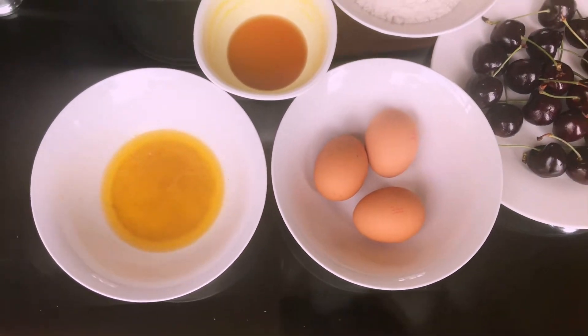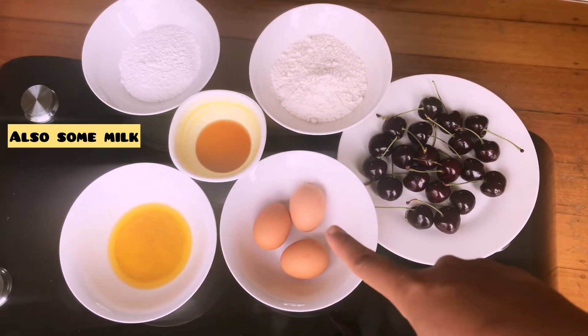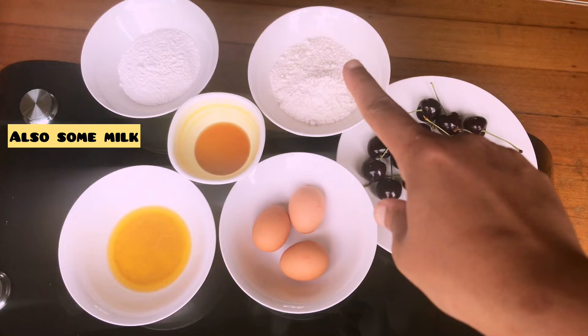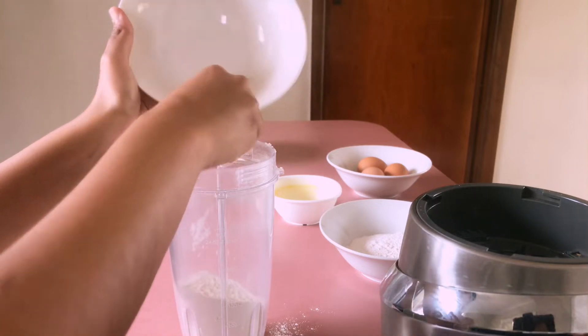These are the ingredients we will need to make cherry clafoutis. I'm taking some fresh cherries, 3 eggs, some melted butter, a little bit of vanilla essence, some powdered sugar, and some all-purpose flour.